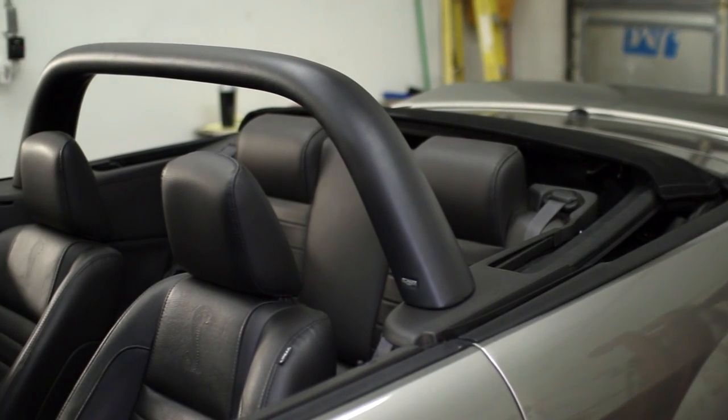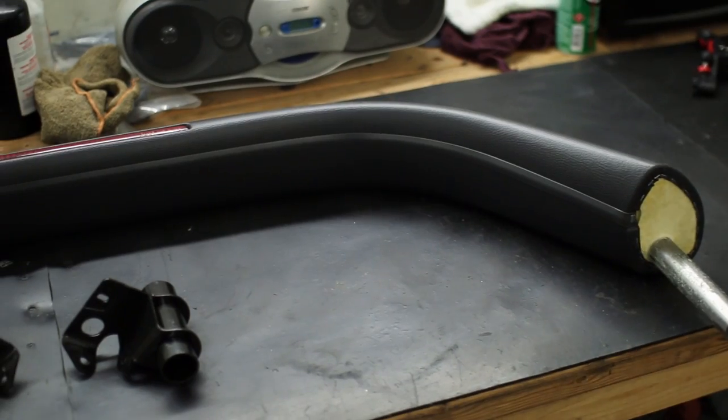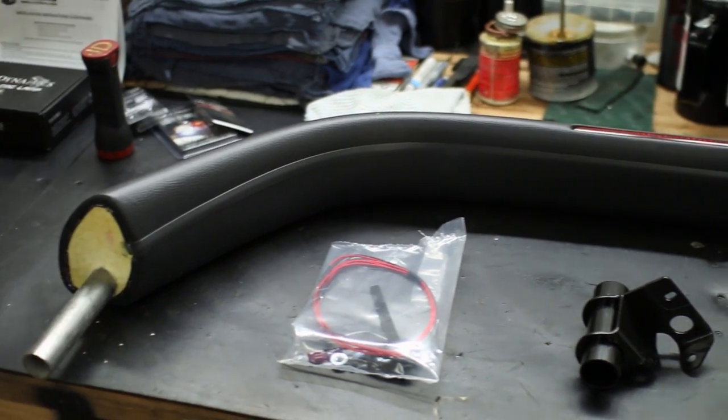Convertible Mustangs look great, but adding an aftermarket CDC light bar can really finish off the look to set it apart from any others out there. It's shaped to complement the curves and lines of your Mustang for factory style fitment.